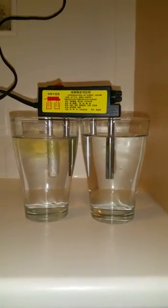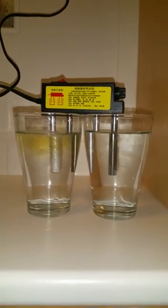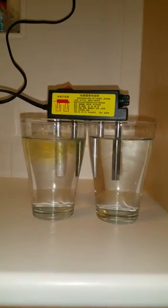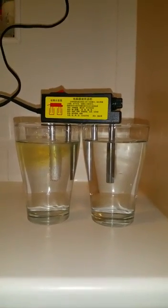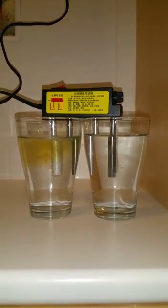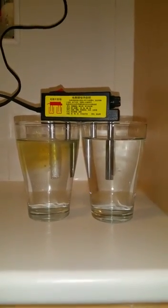Somehow the stuff that's coming out has been cloaked in the actual water, so it's not visible to the naked eye. And there's not a lot of movement happening in the distilled glass.